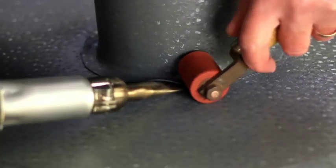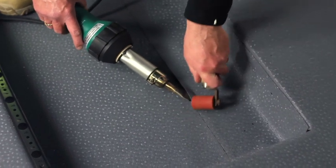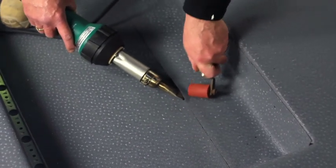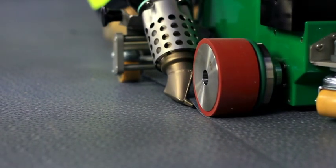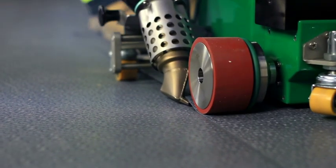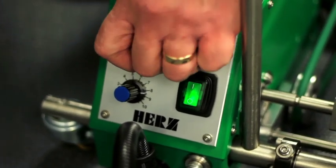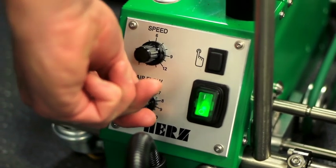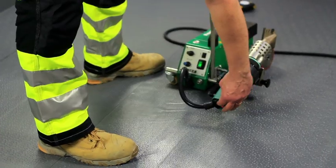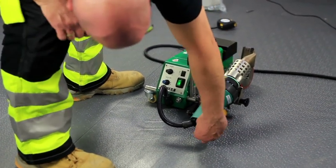Protan PVC membranes utilize hot air welding techniques to create homogeneous joints in the material. On-site welding can be carried out by hand or by an automatic welding machine. The first stage of welding for both options is to ensure the machine or heat gun is at a suitable temperature to form a quality weld. The settings must be adjusted to environmental conditions such as temperature and moisture, as well as the material thickness.